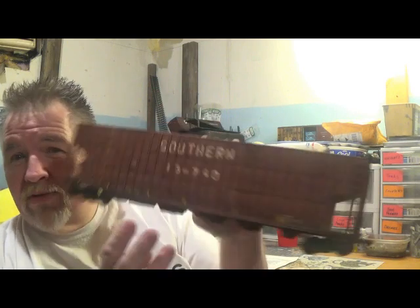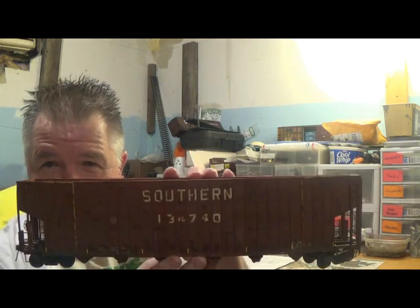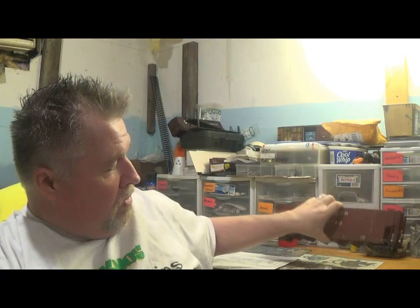This is what we're going to be building. There were several different versions of these that Greenville made. This here is the 100-ton chip hopper for Southern, and Walthers produced an HO-scale version of this car. But what we're going to be doing today is the 70-ton wood chip hopper. There are just little differences — these cars are about 12 feet shorter than the 100-ton cars, and the waffles on the side are in a different arrangement, with little bulges on the sides.